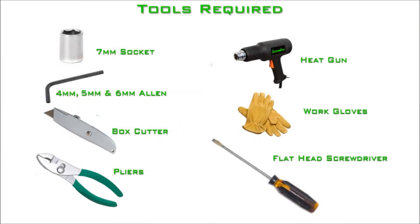The tools required for this installation are a 7mm socket, a 4mm, a 5mm, and a 6mm Allen wrench, a flat screwdriver, box cutter, a pair of pliers, a heat gun, and work gloves.